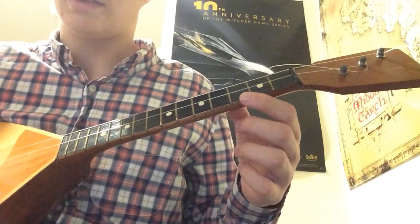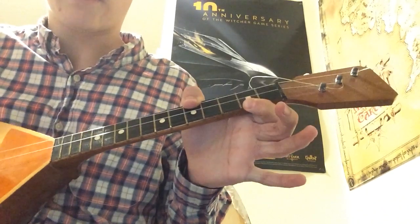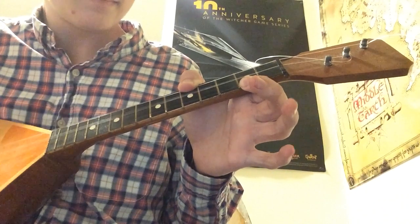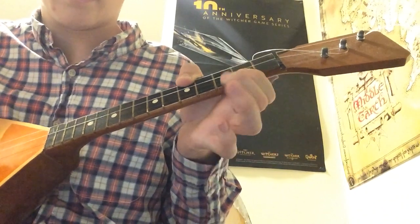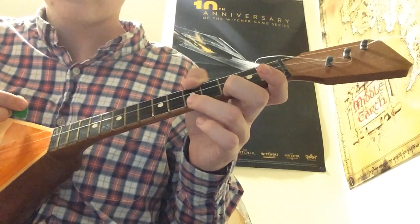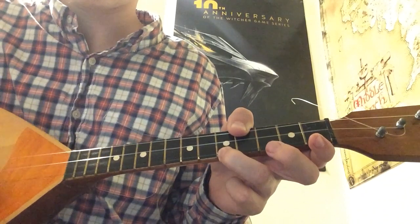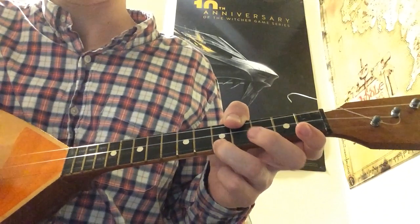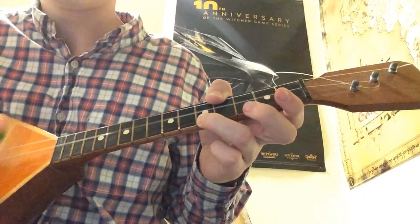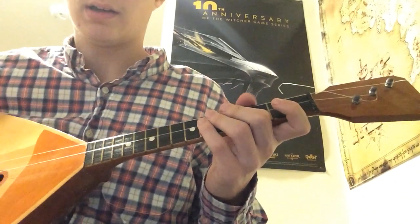The ending of the song is just the same as the beginning. We're going to put our thumb on the fifth fret and our index finger on the second fret of the A string. Now put our thumb on the third fret of the A string, and our ring finger goes to the fifth fret of the A string — then second, fifth, third, second.